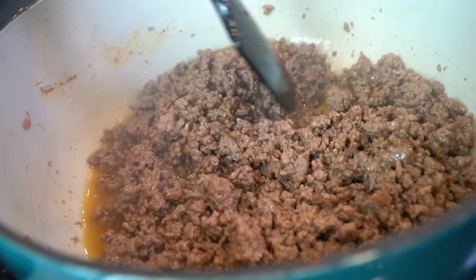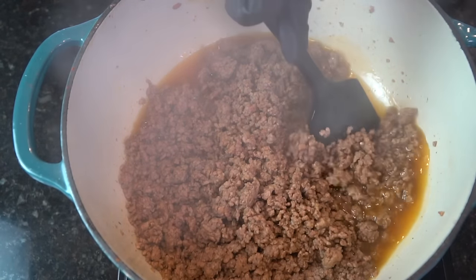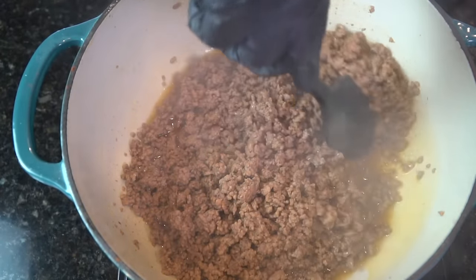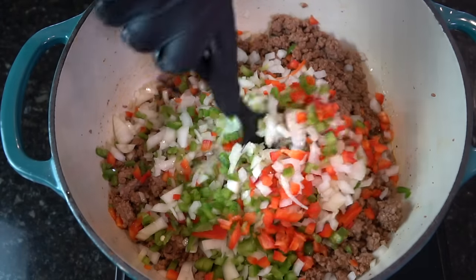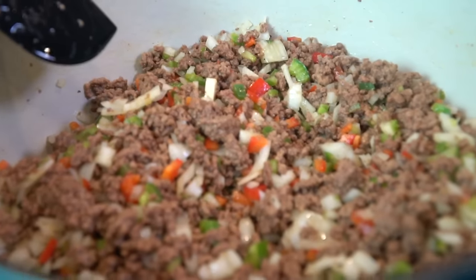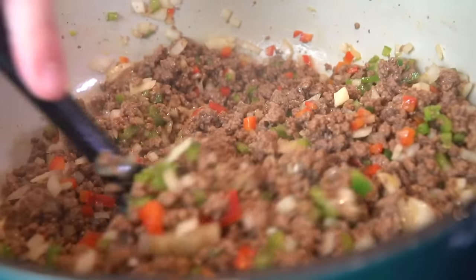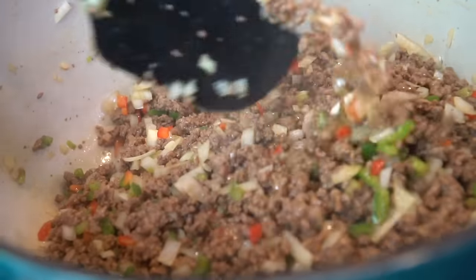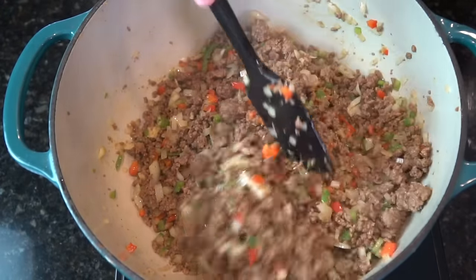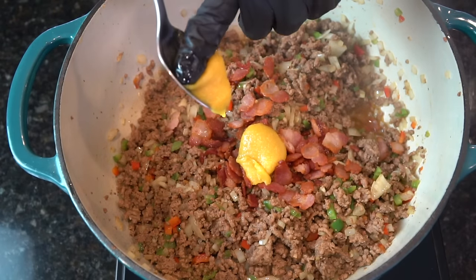Cook your meat until it's no longer pink, and continue to stir constantly to work in all of those flavors. All this excess fat, we're going to go ahead and strain that off. Then we're going to add in our diced veggies — keep stirring constantly, let those flavors come together. Adding in two tablespoons of minced garlic, that diced bacon from earlier, along with one tablespoon of Better Than Bouillon chicken base.